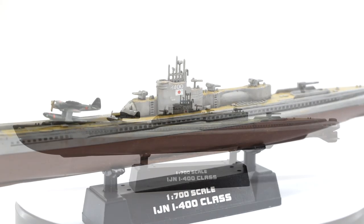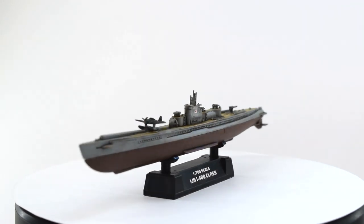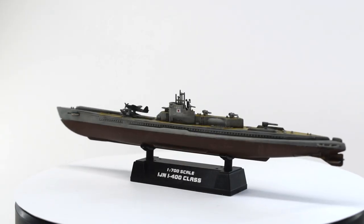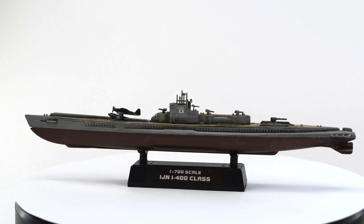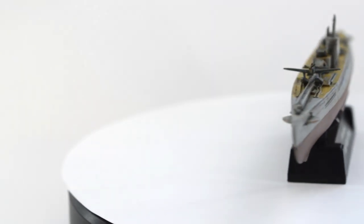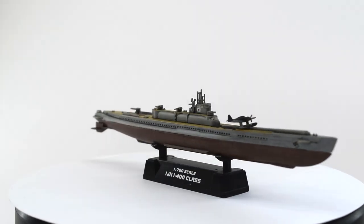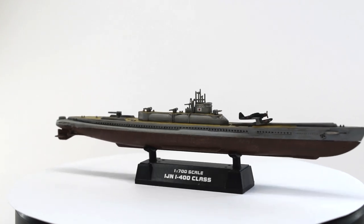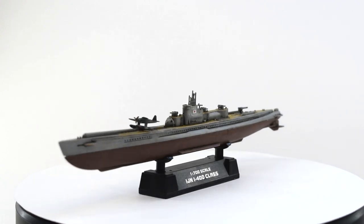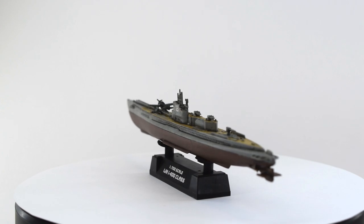The I-400 class of submarines were built for and used by the Imperial Japanese Navy during the Second World War. At the time they were the largest submarines ever built, only being surpassed in the 1960s with the advent of nuclear ballistic missile submarines. A particularly unique feature of this class was their ability to launch a number of seaplanes from the upper deck, being housed in a watertight hangar of sorts — the aircraft would be removed, assembled and then launched whilst the submarine was surfaced.